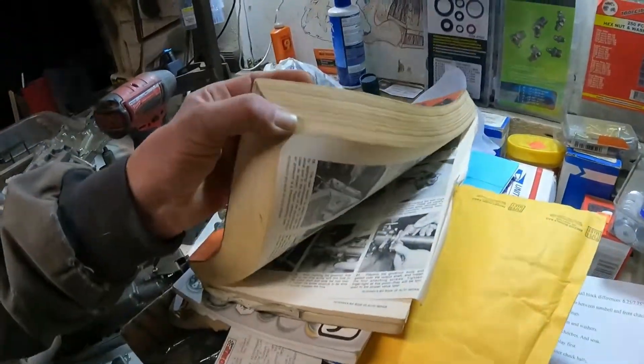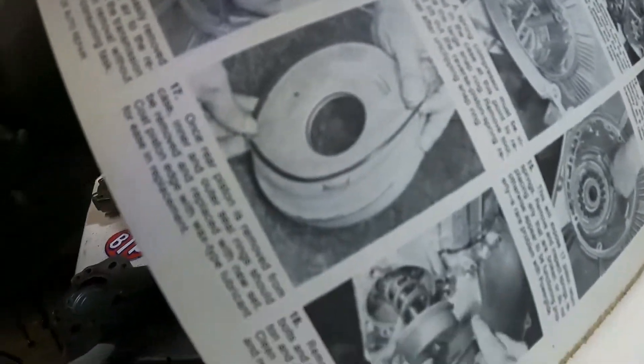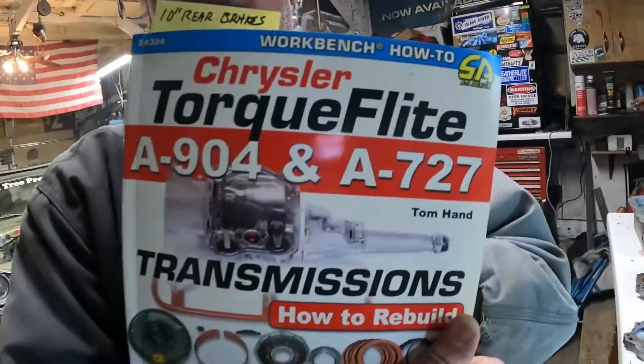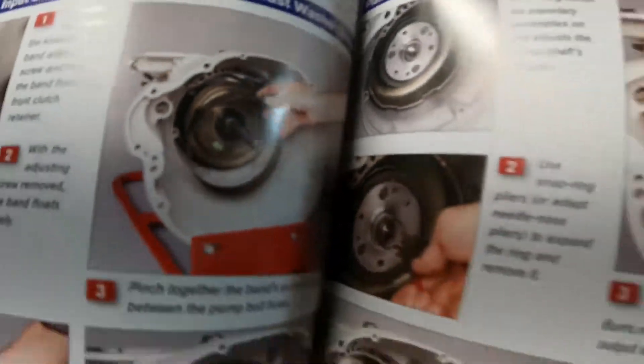This book actually shows you step by step how to rebuild all the major transmissions — the big four at the time — but the pictures are tiny black-and-white. We didn't have the internet back then. Then in 2017 Tom Hand came out with this handy little book. Look at the detail — it's all color pictures and goes into a great amount of detail, explaining things a lot better than the old Pearson's Big Book of Automotive Repair.